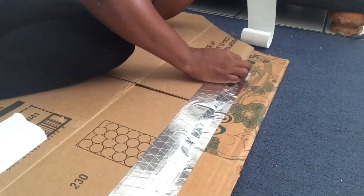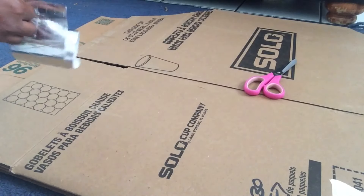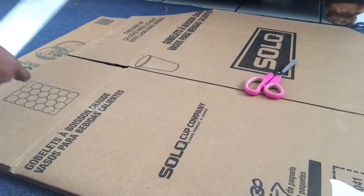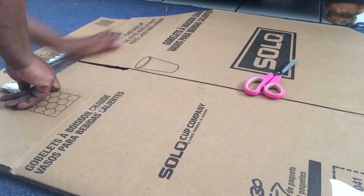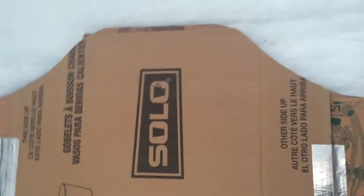I'm just gonna tape down my two sides because my board is not even, and even if it was, I'd still tape or glue it down. The tape is going to hold it in place and reinforce it. Now I'm gonna cut out my bottom — I want to use three layers on this.